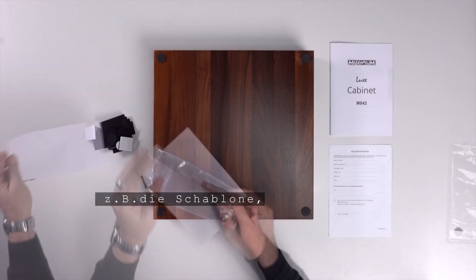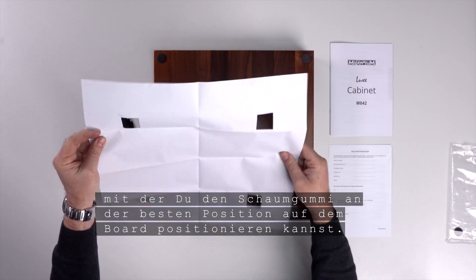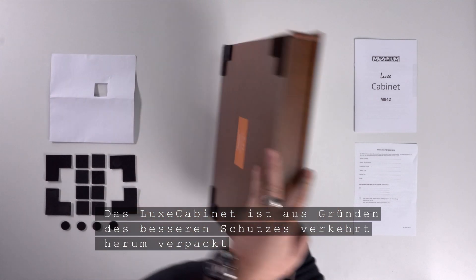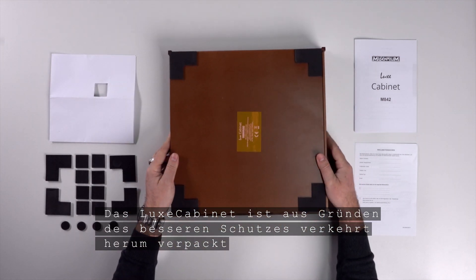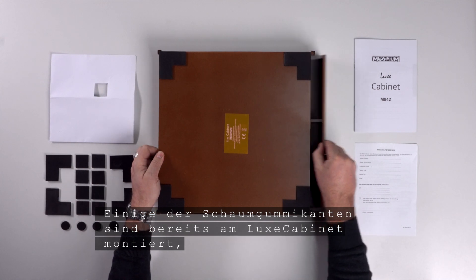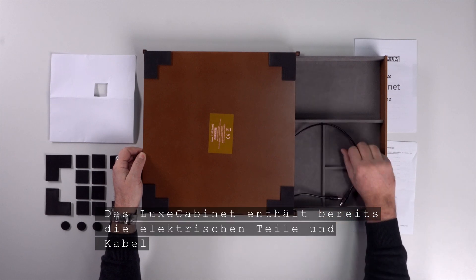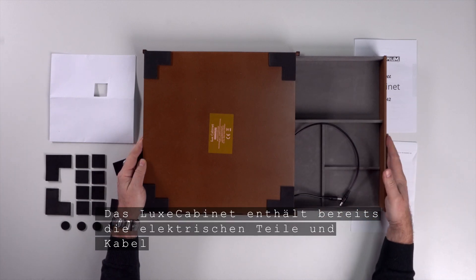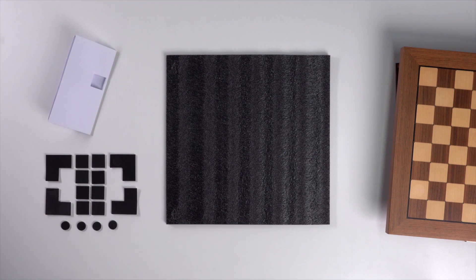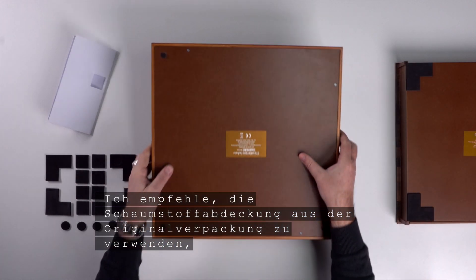The accessories include items to attach your board to the cabinet, like a template with which you can position the foam rubber in the best position on the board. The Lux cabinet is packed upside down for better protection. Some of the foam edges are already mounted on the Lux cabinet; the others are spare parts. The Lux cabinet already contains all the electrical parts and cables to connect the accessories.